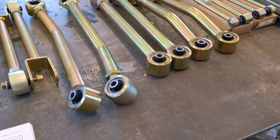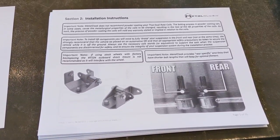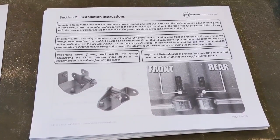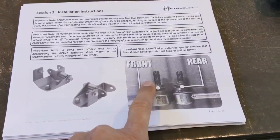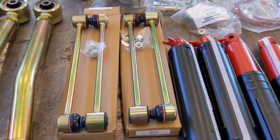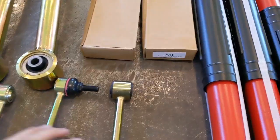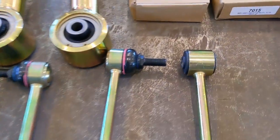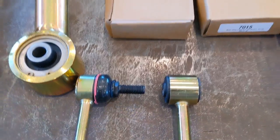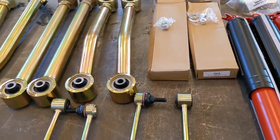If this is your first time installing a lift kit, I strongly recommend printing off the instructions and reading them thoroughly before you even start. A prime example is on the sway bar links — the front ones have a longer bolt, the rear ones have a shorter bolt. If you look at them, they look the same, so that'd be easy to miss. You can see the difference in the length of the bolt, so pay attention to your instructions so you don't have to go back and redo something.